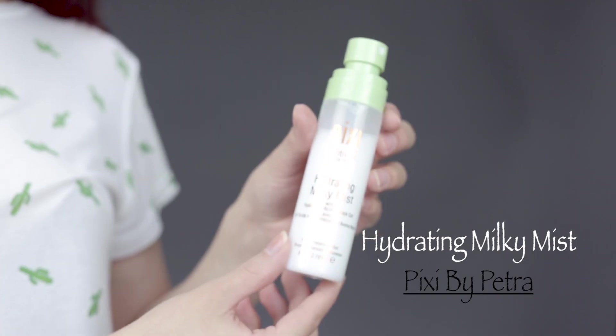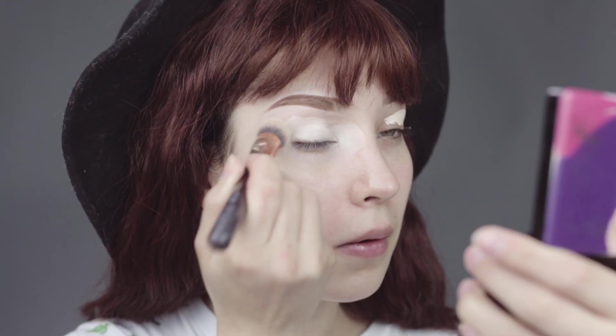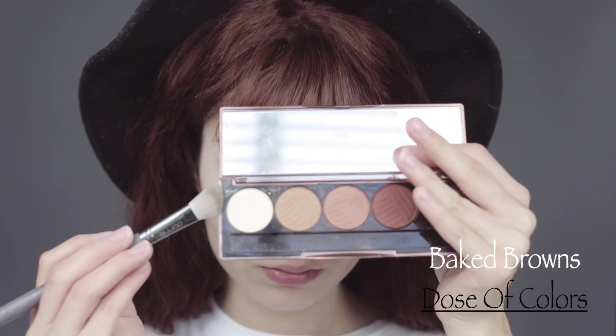We're going to start off by hydrating our skin, applying Pixie by Petra hydrating milky mist, Smashbox hydrating primer, and just applying that all over the face. Moving on to Tarte Shape Tape, and I am applying that as an eyelid primer.